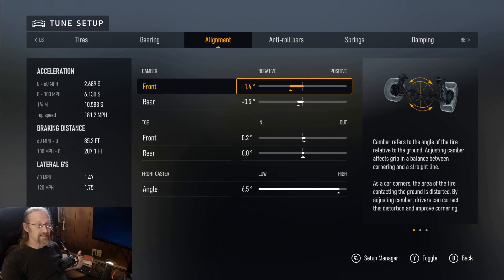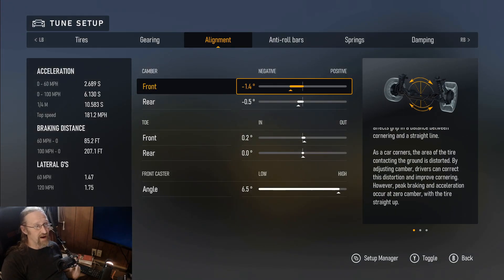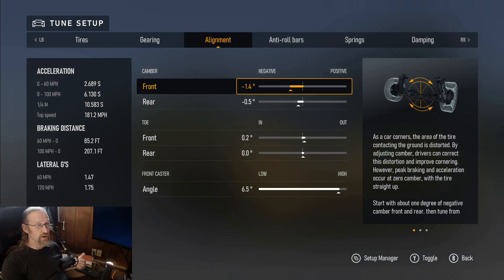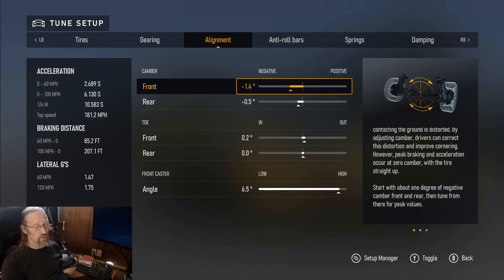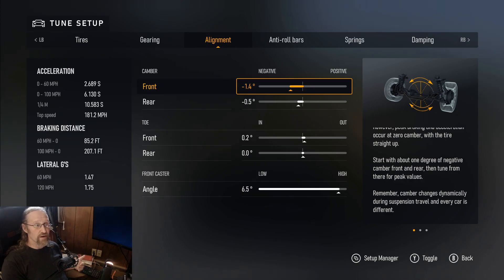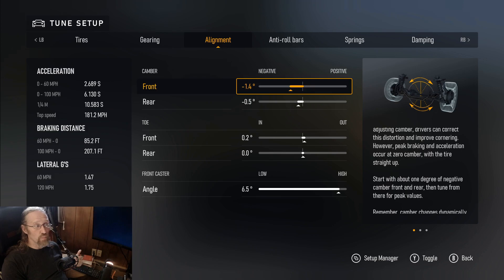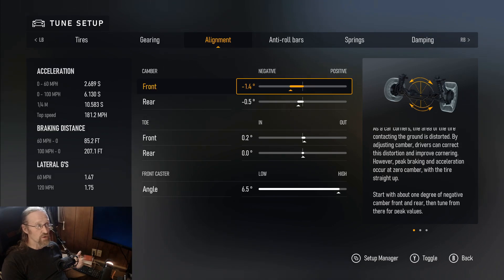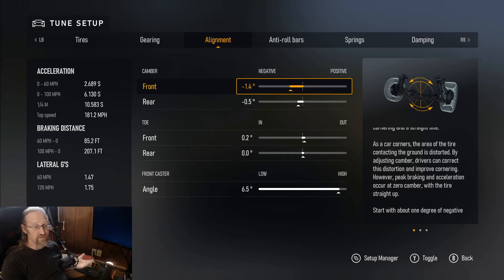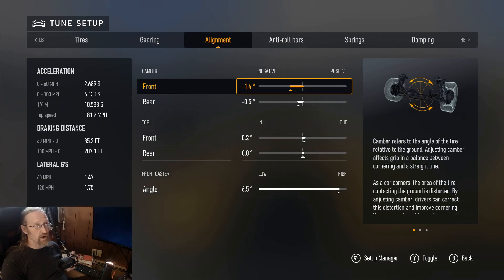For the rear camber, an ideal was 0.7, but that stabilized the rear too much, so I dropped it to 0.5. That does lead to a little bit of rear tire wear, so if you run this in multiplayer the rears will tend to wear slightly faster than the fronts. You might want to raise that up to or lower it to negative 0.7 — it won't be as quick and a little harder to turn, but it'll help the tire wear.